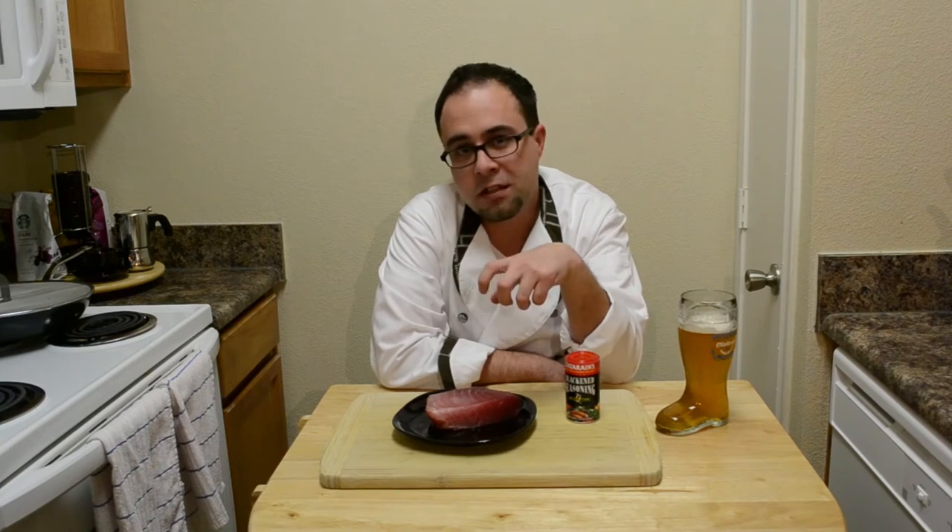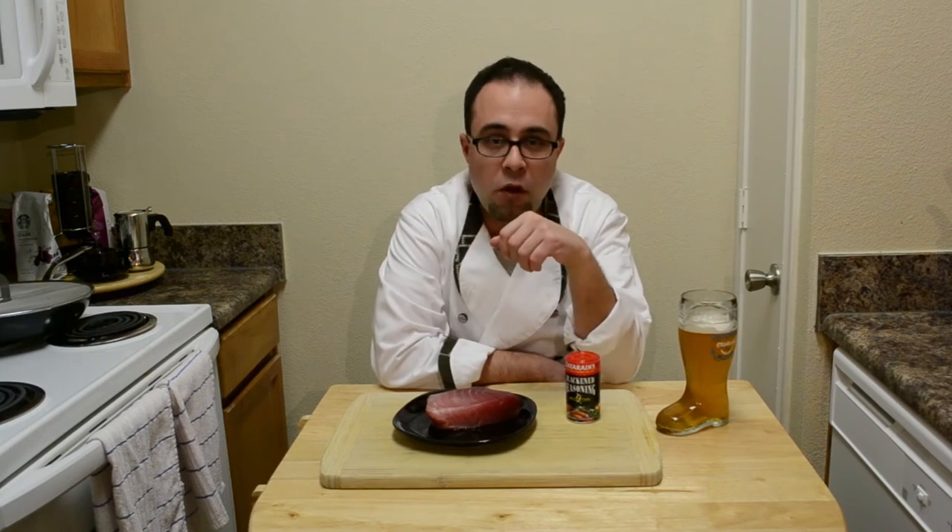What you need is a good tuna steak. I picked this up for 8 bucks at Whole Foods. Some blackened seasoning and some oil in a pan and some salad.